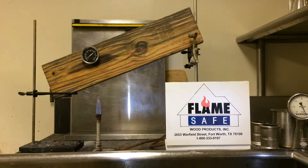Flamesafe XT. This specimen has been subjected to the ASTM D2898, also referred to as the accelerated weathering of fire-retarded treated wood for fire testing — the rain test procedure.